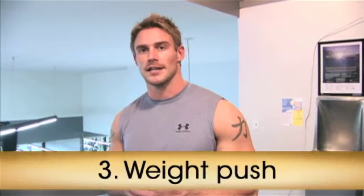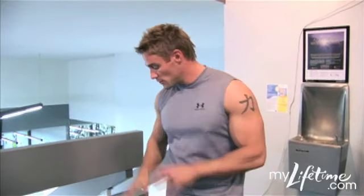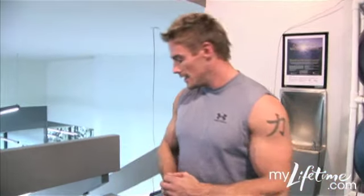The final exercise of this three-exercise circuit is going to be pushing this 45-pound plate about 30 to 40 feet and then coming back. This one's a really good exercise — you get your core involved, you get the upper body, the lower body. It's really exhausting. So when I come back up, you're probably going to see me out of breath.